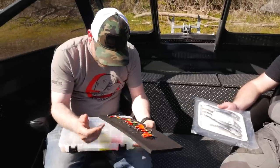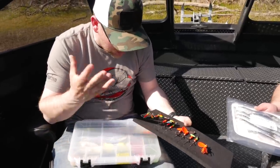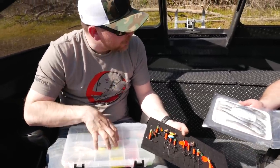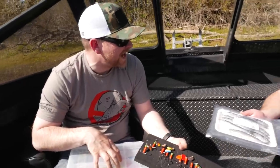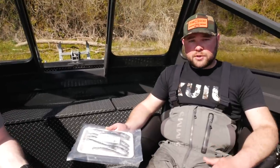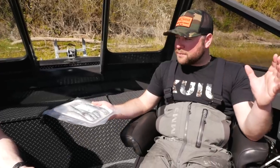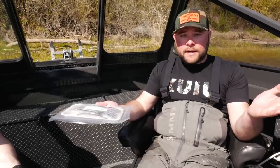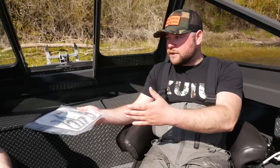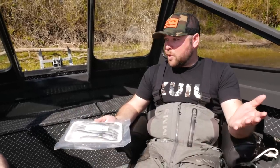So you've got three main options: spinners, Brad's cut plugs, and herring. Do I ever run the original Brad's for springers? I have — it's a size thing. I'm sure they work; I've seen people catch springers on all kinds of crazy setups, so the original banana-shape style would probably work. I've just always had luck on the smaller cut plugs, so that's what I've stuck with.